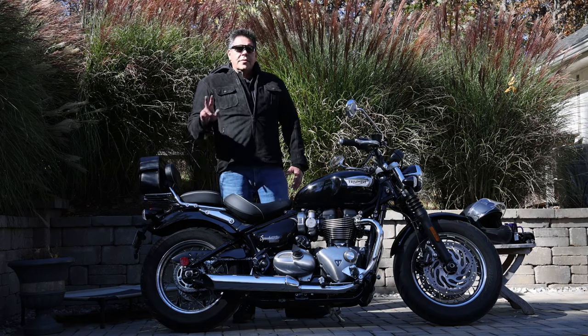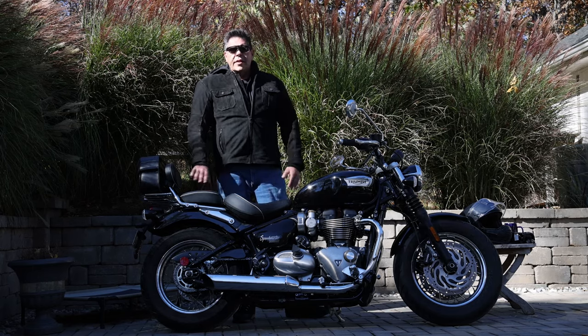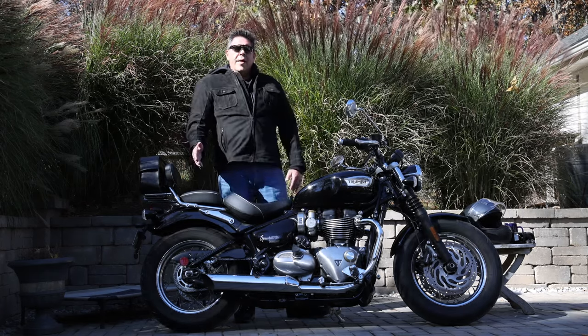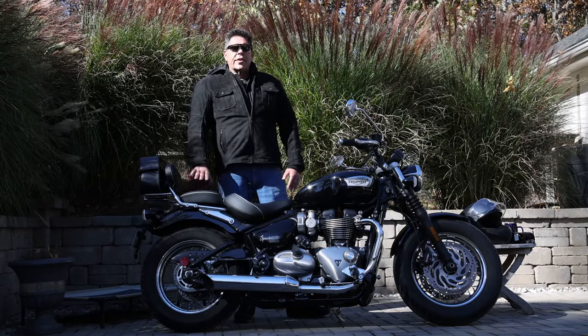I enlisted four test passengers. Two had experience with sport-style bikes — one on a super sport, one on a sport tour. The other two had zero motorcycle experience whatsoever. I'm happy to report that the rumors of discomfort were greatly exaggerated and all four pillions enjoyed their experience.